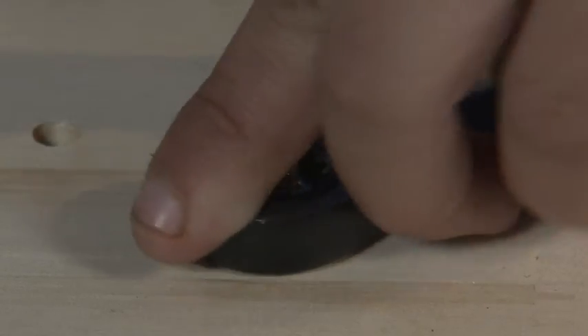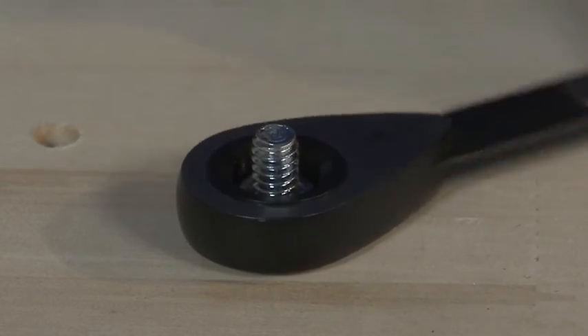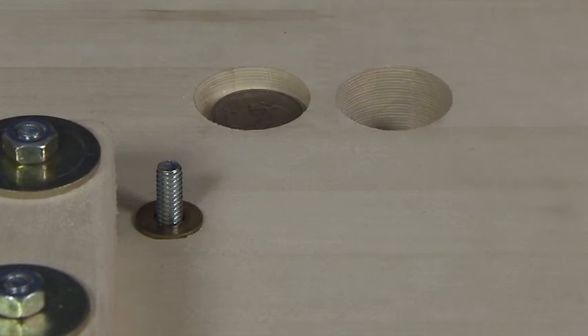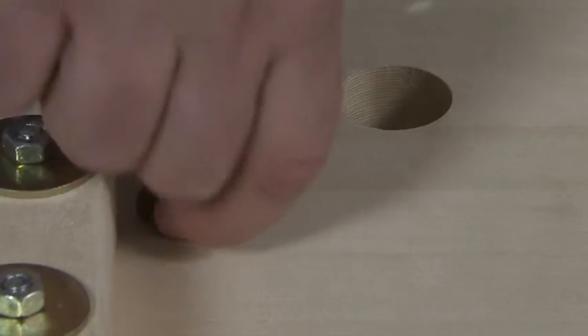Go ahead and tighten it a little bit more. Does it feel flush from the back? Good. Go ahead and remove the nut and washer, then repeat these same steps for the second front bolt hole location.